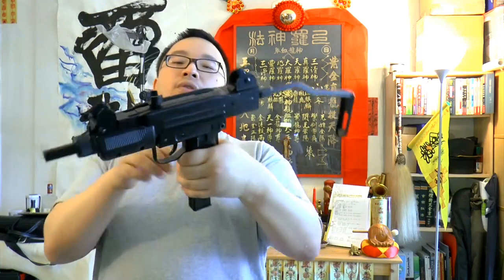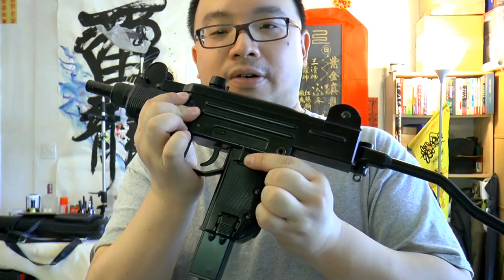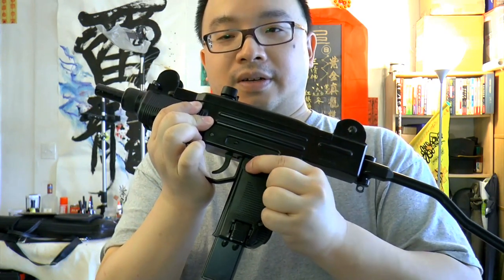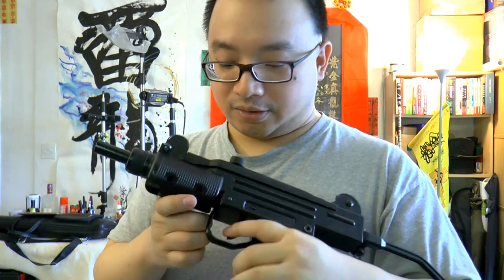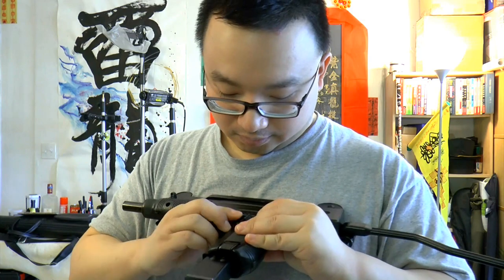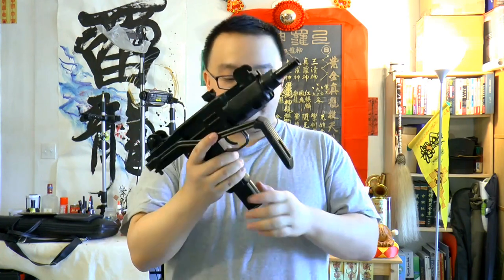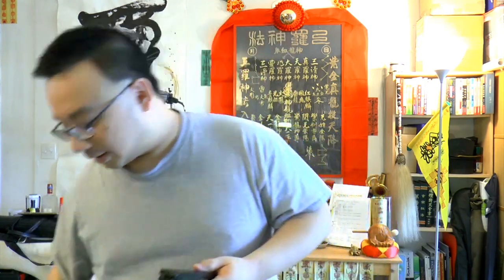Now this gun is modified to shoot full auto, and it's very easy to do. You can really flick this thing over right here and shoot full auto with this too. Very nice gun. The mod is very easy to do — you just open up the gun and sand or file off a block of material right there.